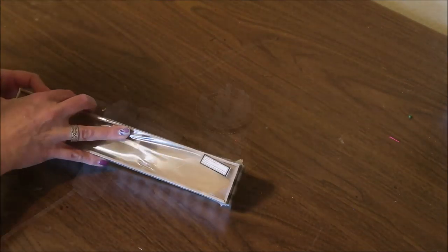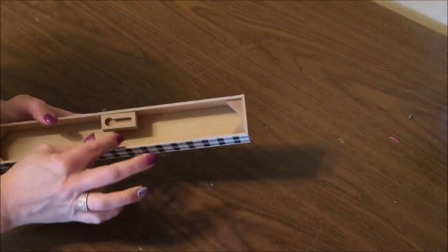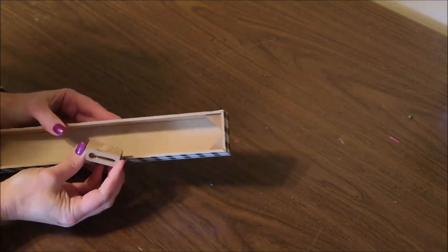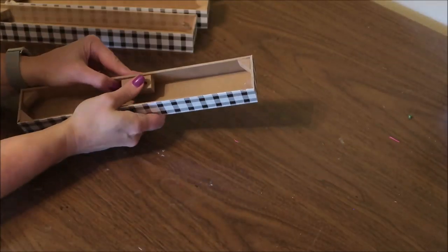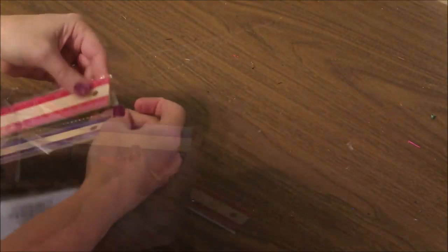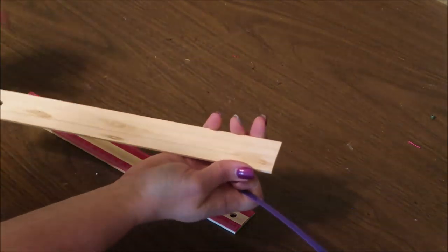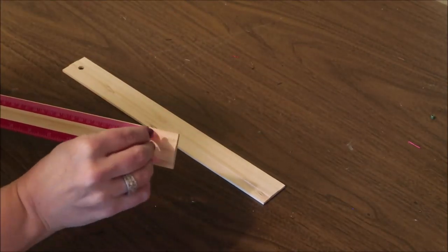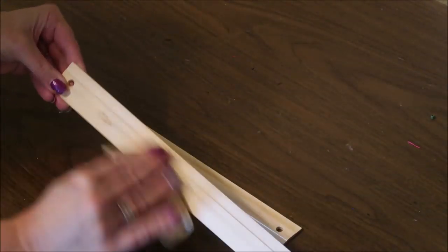First, I'm going to take the plastic off of the signs and then gently pull off the picture hanger on the back of each one, and I'll repeat this for all four signs. Then I'll take the two rulers — the colored strips with the measurements on them are just stuck on, so they peel right off. There will be a little bit of sticky residue left on the ruler, so I just take a little bit of sandpaper and rub over the top of that, and it comes right off.